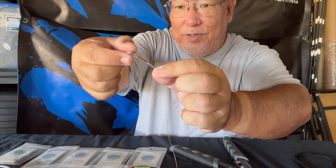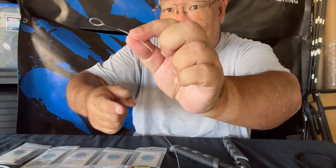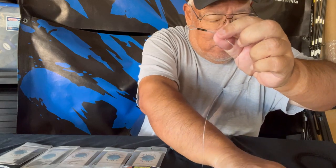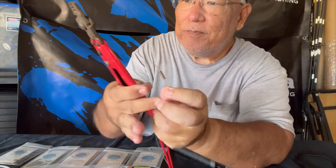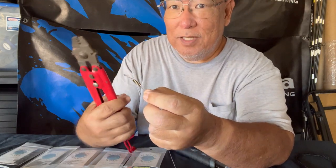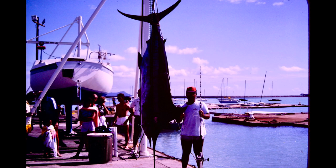Pull it through and cinch it up a little bit. If you're going to use a clip, you clip it to this loop, but if you're going to connect to another line, put that line through before you cinch it off. Now I'm going to use my favorite crimper here — the first time I ever used it I hooked up with this 350-pound Pacific blue marlin, caught two days before New Year's. Ended up selling it at Tamashiro Market at the auction block.